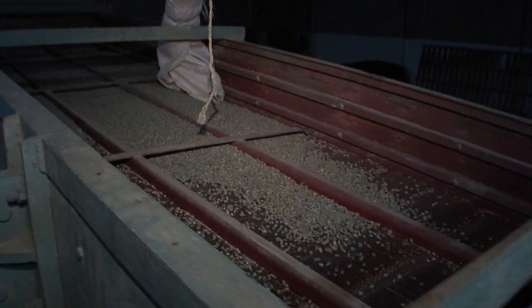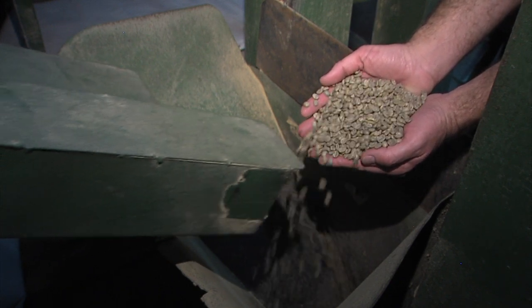The exposed green beans get dumped through a screening process for yet another step in quality control. There's a bunch of screens with different sized holes — 18 screens, 17 screens, 16 screens. The coffee enters, the table shakes, and the screens fall down: the smaller beans go all the way to the bottom, while the larger ones stay along the top, and it sorts them.